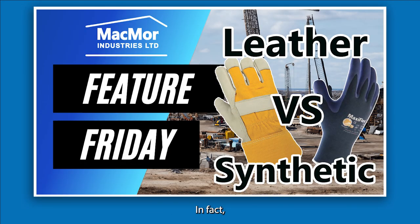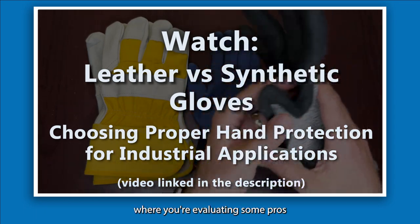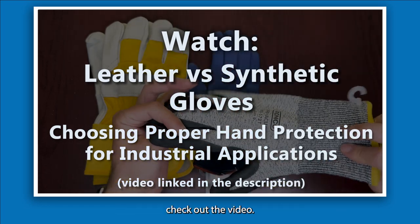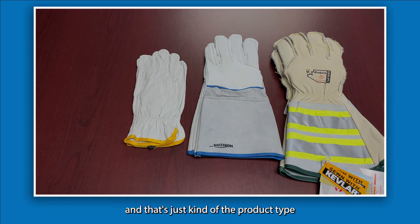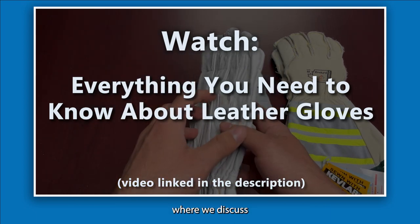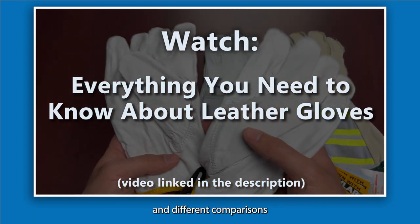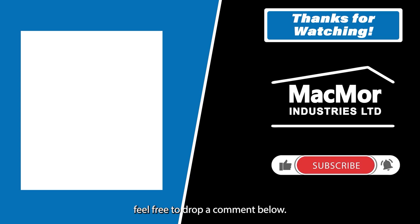If you're currently deciding between leather gloves and synthetic gloves with coating outside of the lining conversation, we did a video recently covering that exact topic — it'll be linked here. If you're set on leather gloves and want to compare material types, we've also covered that in another linked video. If you have any questions, feel free to drop a comment below. We really appreciate a like and subscribe — it helps the channel. Thanks so much, stay warm out there, stay safe, and we'll see you next time. Cheers!